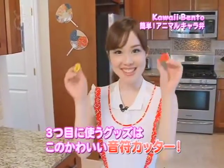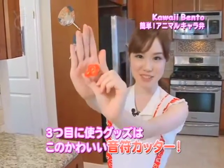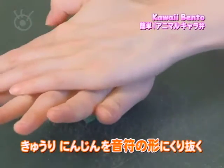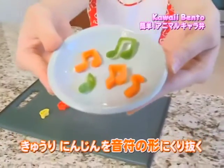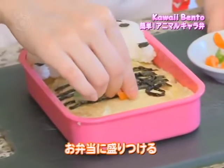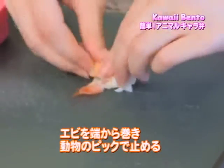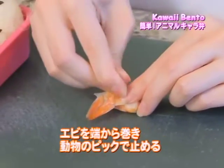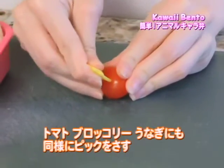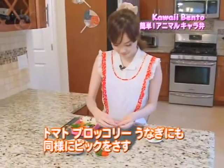The third item is these cute little music note cutters, and I'm going to be using these to cut out the vegetables. Use two types of vegetables to cut out the shape and place them on top of the five lines. Finally, chirashi sushis have shrimp and eel in them, so I'm going to first curl up a shrimp and secure it with an animal pick. I'm also going to do the same with tomatoes, broccoli, and eel pieces with different colored picks.